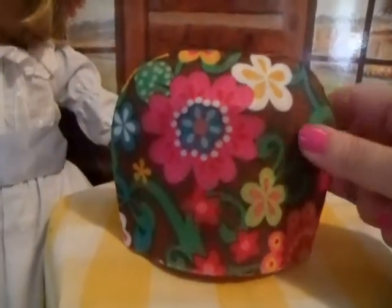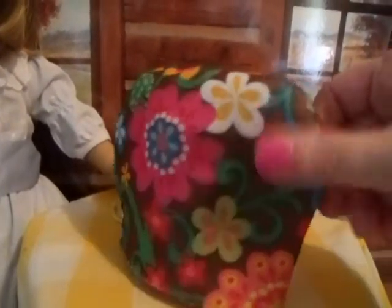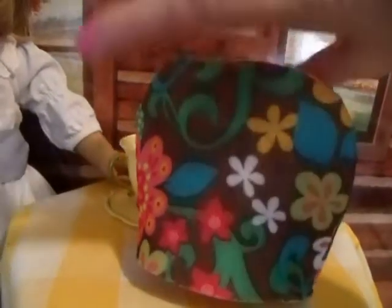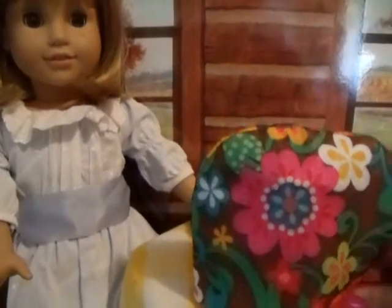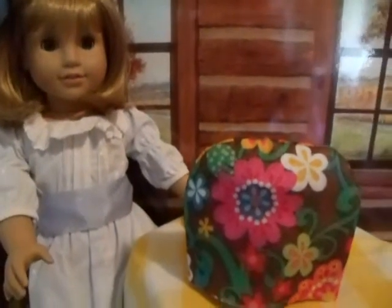Here the little teapot is inside the tea cozy and it for sure fits — it's a nice snug fit. So now what Nellie and I are going to do is just kind of embellish the outside, put some little decorative trims and maybe some buttons and things. We'll show you the finished product when we're done.